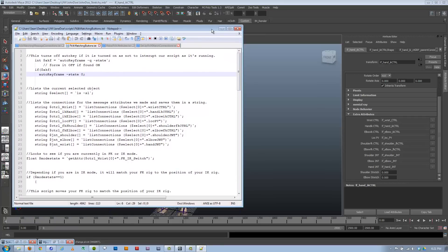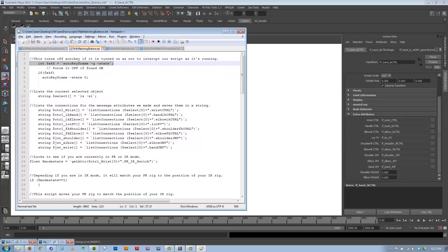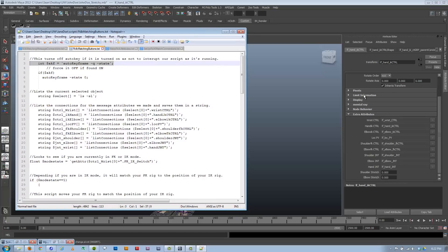The first thing the script does is turn off auto-key. When you're jumping back and forth on the timeline to set keys, auto-key will try to set a key every time a control moves and will interrupt the script. So we turn it off, but we also want it to stay on if it was on when we started. So we look at the current state of auto-key, store it as an integer, and then set it off. The reason we use an if statement even though we just set it off regardless is that by defining a state, Maya will be able to properly undo it and turn auto-key back on via undo. That's just a quirk of Maya.